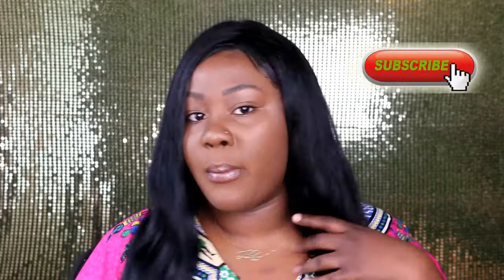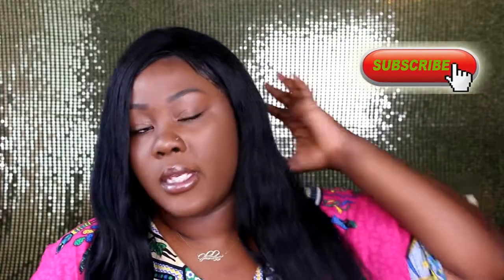Hi guys, welcome back to the channel, it's your girl Justlan. So today's video is all about my hair. A lot of people have been asking me on my Instagram and on my Snapchat where I got my hair from, and yes, this video is all about this hair review.